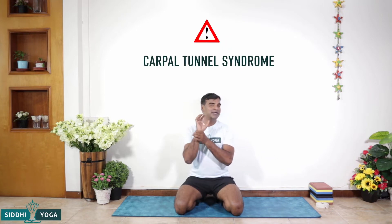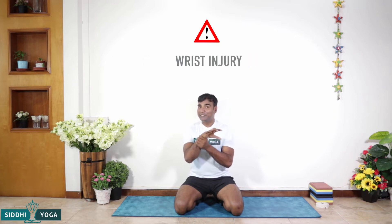Before we get into the pose, there are various ways of getting into it, and before that, a caution — a contraindication — something you need to be careful about. If you have Carpal Tunnel Syndrome or any injury to your wrist, please avoid the pose. Pregnant women, just don't do it, because a lot of pressure comes on the abdomen and there are chances that the shoulders or wrists might hurt unnecessarily.